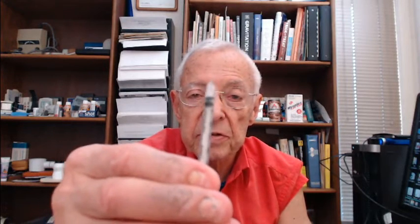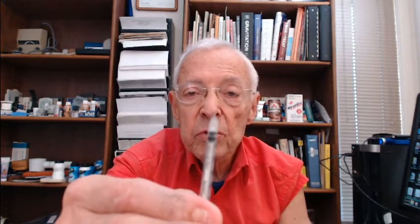The syringe that we use has the 12.7 millimeter needle. You probably cannot see the needle in this close-up, but you can see the syringe. The syringe is not available with half-unit markings, and the needle is just barely long enough to get into the muscle.